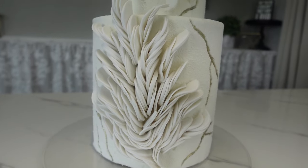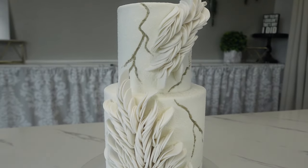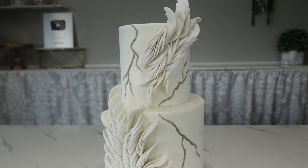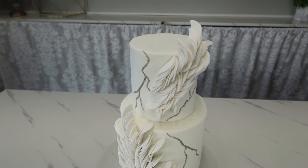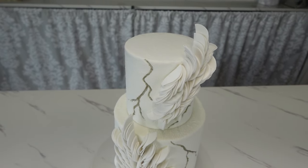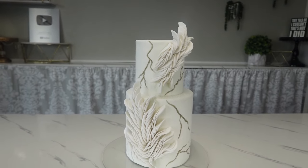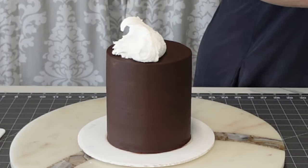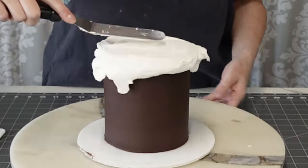Hey everybody, welcome back to my channel! For this tutorial I'm going to show you how I made this feather-inspired fondant technique. I'm also using some velvet texture spray, which I've been wanting to do for a while, and I'll show you how to carve on buttercream. So let's get started.